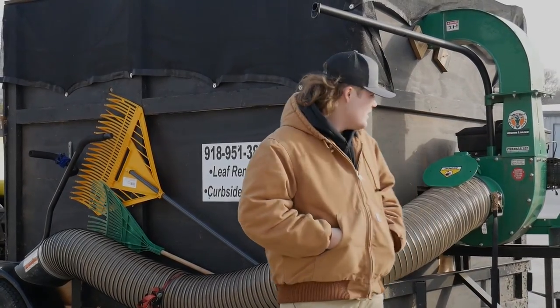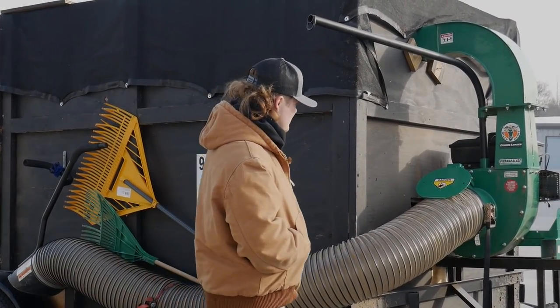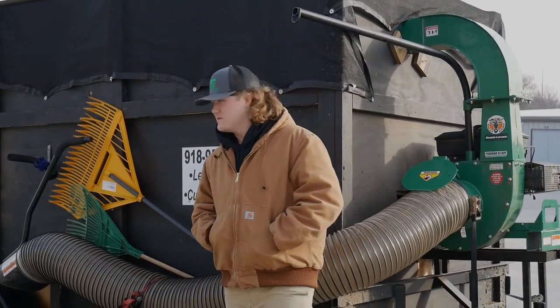And I'll show you what leaf loader we got here, so here we go.